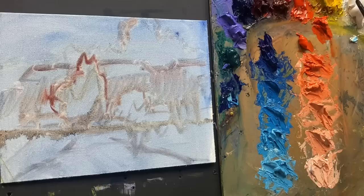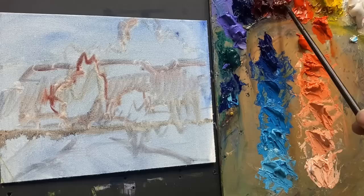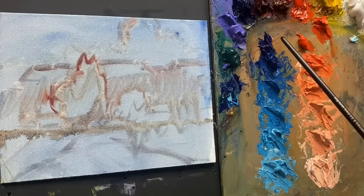I'm going to use all my other colors: titanium white, cad yellow light, ochre, cadmium orange hue, a medium red, burnt sienna, alizarin crimson, ultramarine blue, a real light dioxazine purple, viridian hue, and phthalo blue. I'm doing a complementary color scheme, so everything will have these two complements in it.